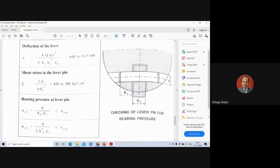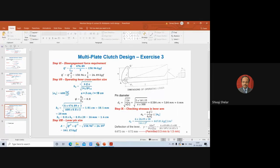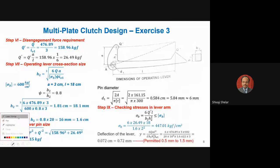Substituting deflection values: Q = 476.89, A = 3 cm, L² = 18² = 324, E = 20×10⁵ kgf/cm² (for steel), B2 = 1.6 cm, H2 = 2 cm, I₀₁ = 3. This verifies whether the lever deflection is within the permissible range of 0.05 to 0.15 mm.